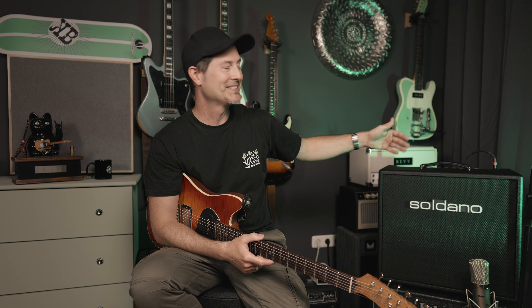We got used to hearing these heads with at least 2x12 cabs or maybe even 4x12 — that would be the obvious choice of course. So I was wondering if this size can give you the bigness, that tight low end and that whole spectrum of tone that we associate with the Soldano SL-O sound. And hell yeah, it's an oversized combo.